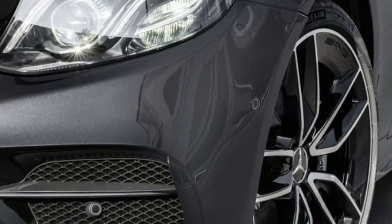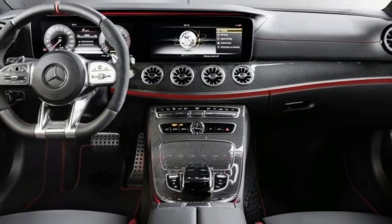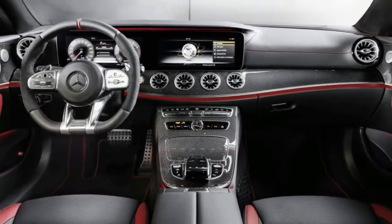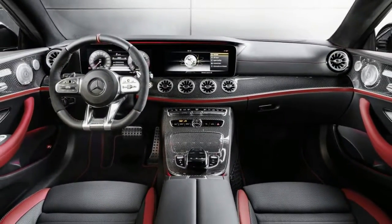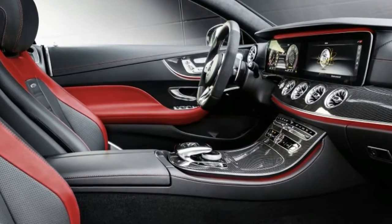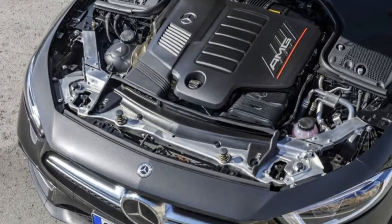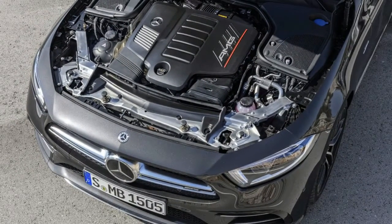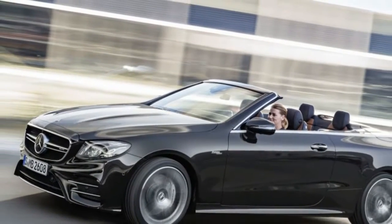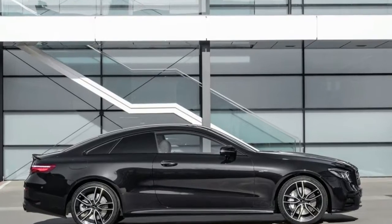The driver can choose from one of three display styles — classic, sporty, and progressive — and can customize the information and views to personal preference, from oil temperature to engine output to lateral and longitudinal acceleration. Everything can be controlled from the new Nappa leather AMG performance steering wheel, which responds to swiping gestures. The car's functions can also be operated by voice commands.